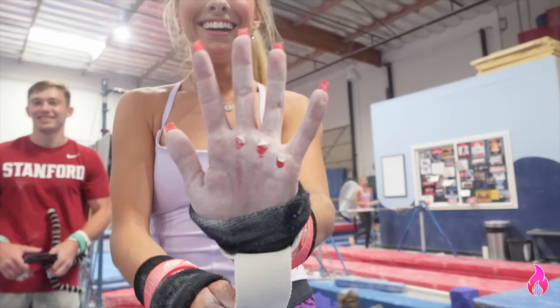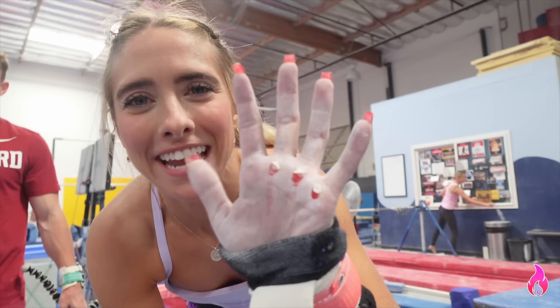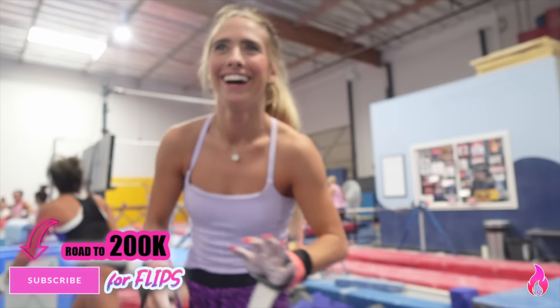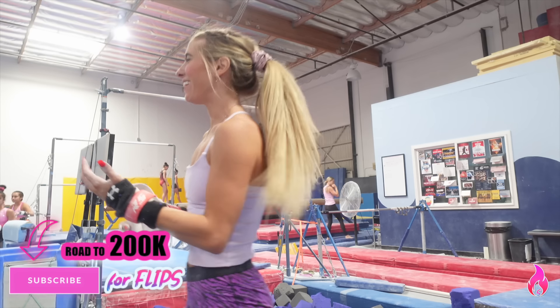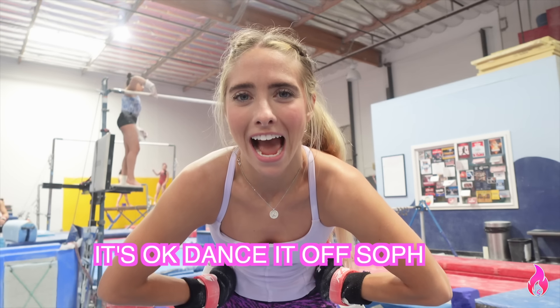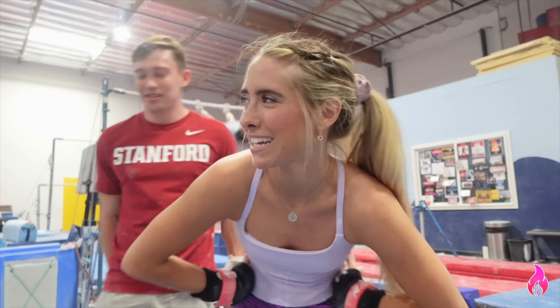I was worried about the nails, but not having calluses was the bigger problem today. This is what happens when you don't do bars consistently. The tap is not quite there, guys. This really put into perspective how strong of a tap Ian has — he just yanks it and he has the timing perfectly, and it's insane. So I'm gonna have to spend a lot of time getting this timing down. That's why he breaks the bars.